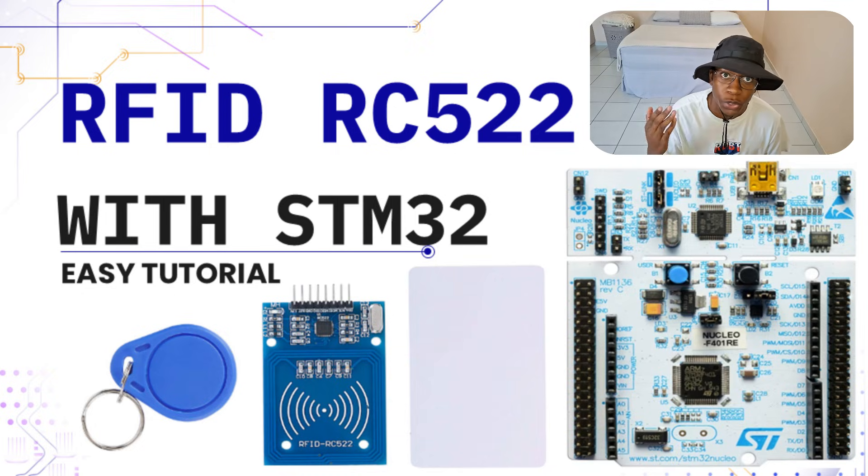Hi and welcome to my YouTube channel. If you're new here, please consider subscribing. In today's video, I'm going to teach you how to use the RC522 RFID module to read RFID cards and RFID tags using the STM32 microcontroller. My name is Ali and you are watching CGHQ.